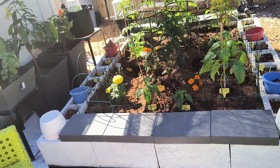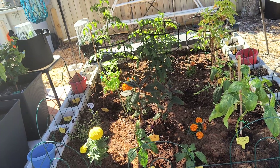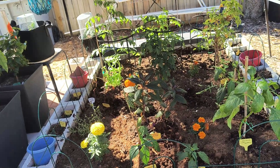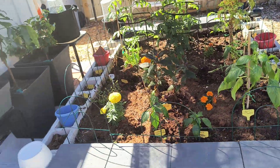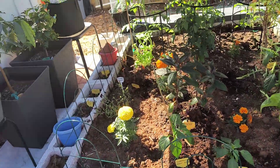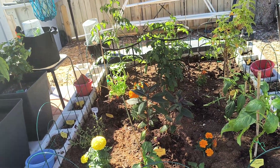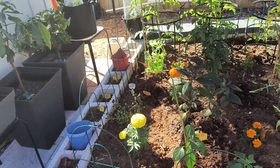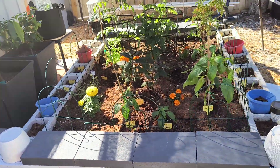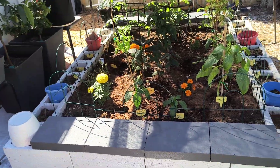By the time the cooler weather comes back I'll be putting some cabbage, collard greens, and lettuce in there. I was able to grow those without any problem in pots, so I will be putting them in the garden bed. I know how to grow those without any problems — nothing much hard about collard greens and cabbages — so I'll eventually be putting them in the garden bed when we finish with this crop.